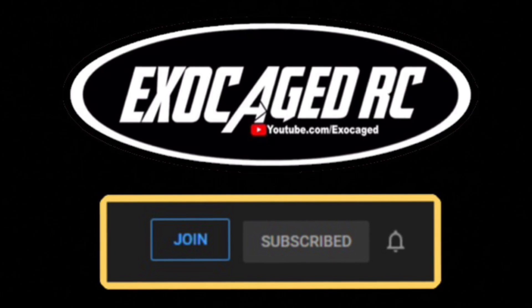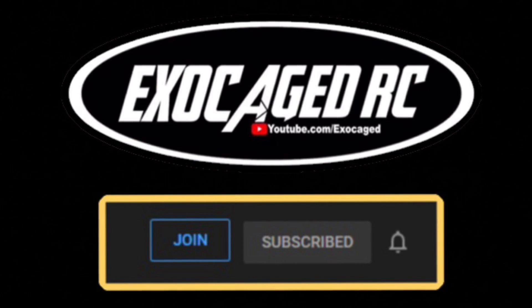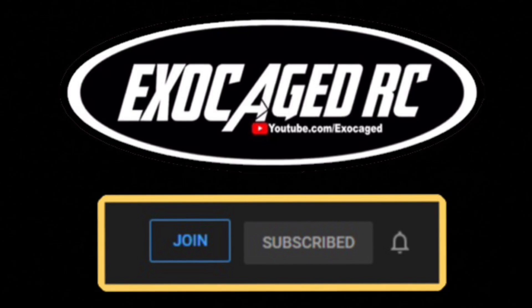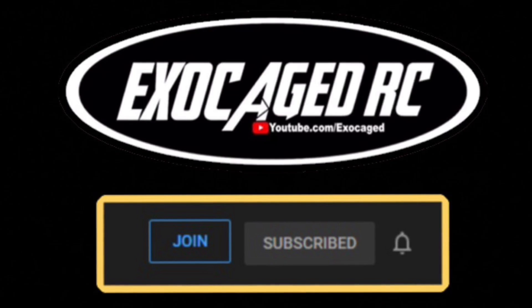Starting up very soon, I'm going to start a giveaway for all channel members and it is going to be monthly. It will be a simple, easy way to double your return on your subscription fees. You might want to check that out. Thank you all for watching.